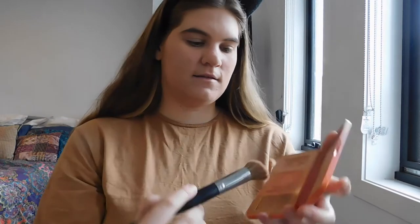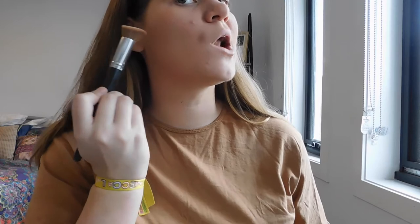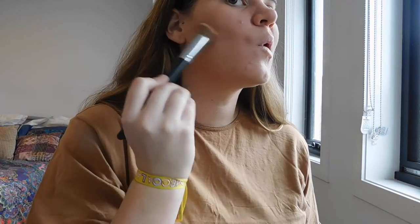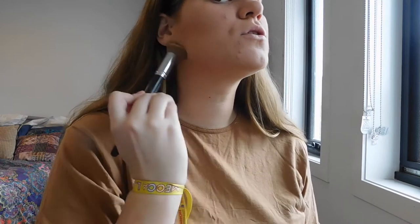I take a Models Prefer Airbrush Contour Brush from Priceline. I dip it into the bronzer and tap it off. Then I just follow along from that part of your ear down to about there, blending it up and around my forehead and down under my jaw. I just find it adds a nice colour to the face. I blend it all in and do the same on the other side.